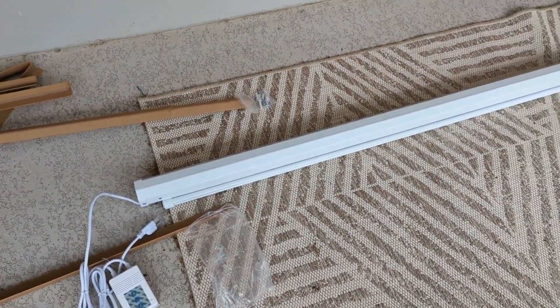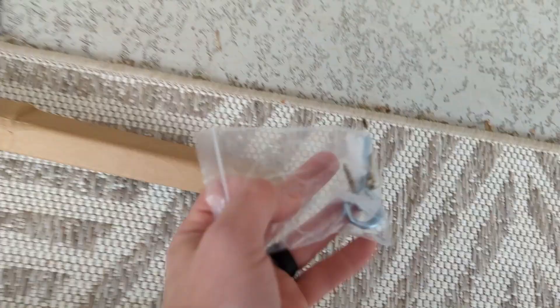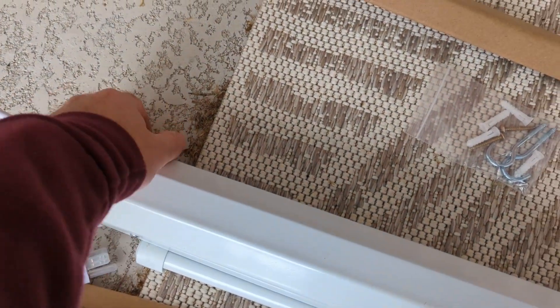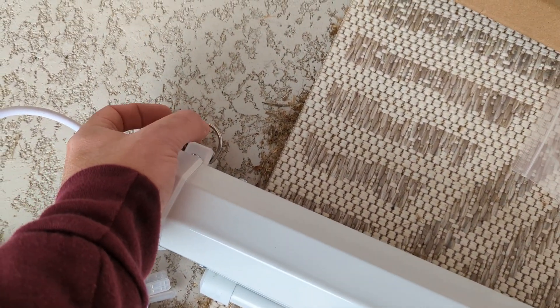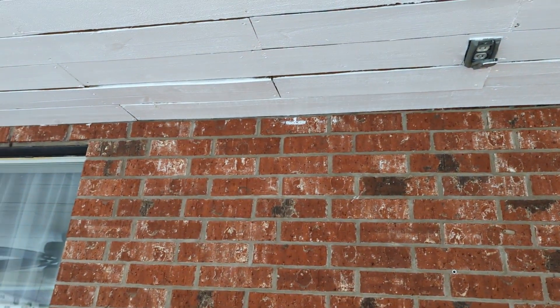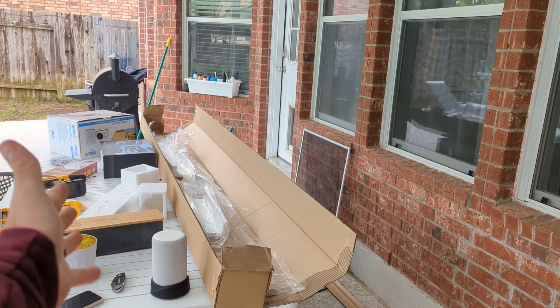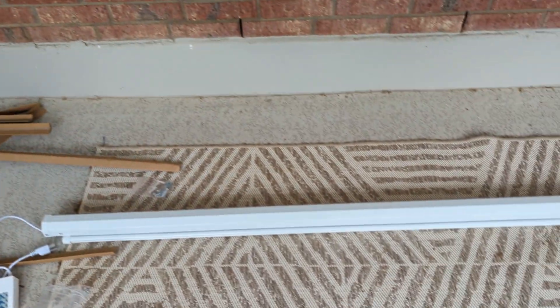We've got the TV off. Now the wall is blank and we've unpacked the motorized projector screen. What we need to do is figure out where we're going to mount it on the ceiling. It has D-rings on each side and they gave us screw hooks, which are perfect because our ceiling is wood. I'm going to measure the distance between the peaks of the hooks on each side and figure out where to mount it so it's nicely centered. All of these products will be linked in the description below.